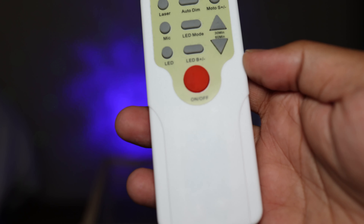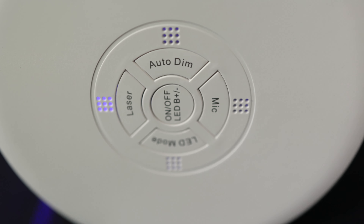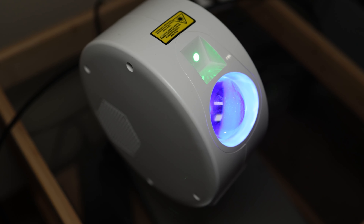Like I said, the galaxy has different colors to choose from but you can't do that with the lasers. However, you do have an auto-dim feature that lets you slowly pulse the stars in and out, which is actually kind of cool. You also get all the same controls on the projector itself as on the remote, so if you accidentally lose the remote or it stops working, the projector is still fully usable.